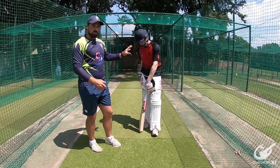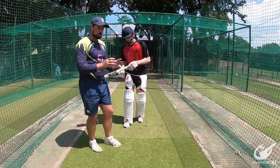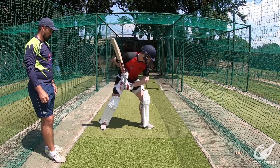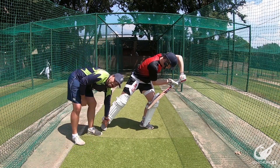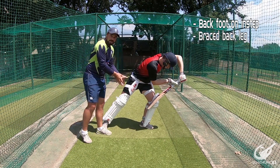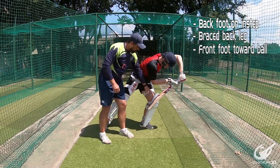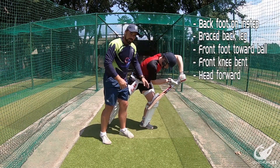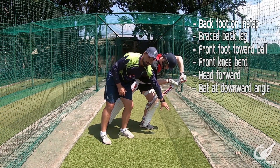Zenon is now going to demonstrate a block shot from start to finish and I'm going to point out the key aspects from the shot. As you can see he is still on the instep, so that means the inside of his big toe is on the ground with a straight and braced back leg. The front foot has gone towards where the ball would pitch and is bent, helping get the head forward and the hands nice and high. The bat is also played at an angle so that when the ball makes contact it will go down towards the ground.